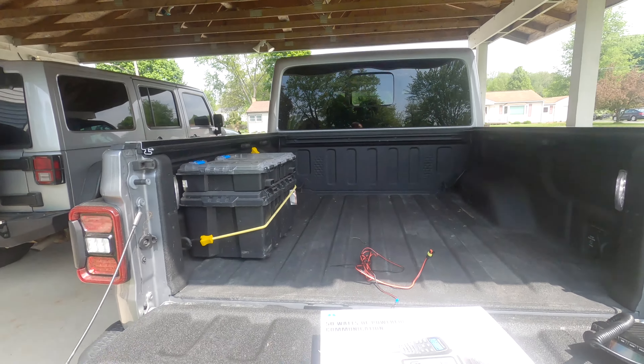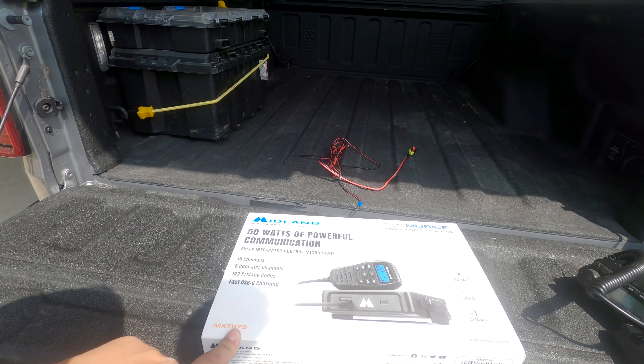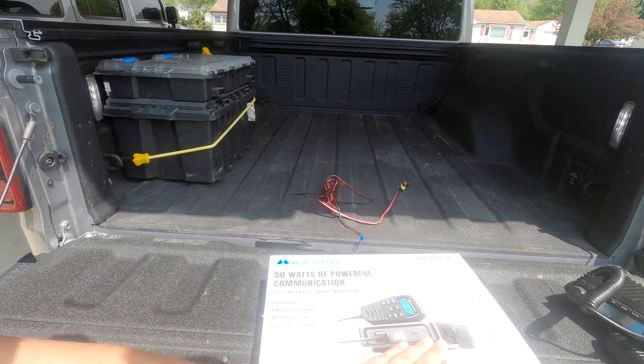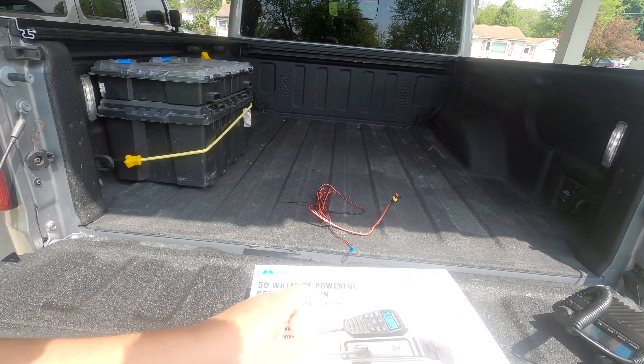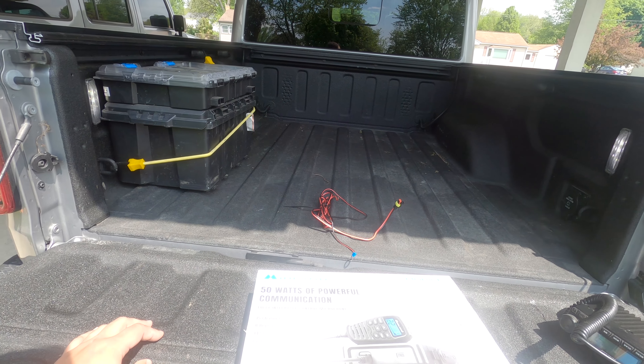It's pretty much the same radio, except it's not waterproof and it's not programmable the same way, but it can be a little bit more compact. What I have is the Midland MXT575. I went with this mainly because I can hide the main unit and have the handset control everything, and when I'm not using it, I can unplug it.